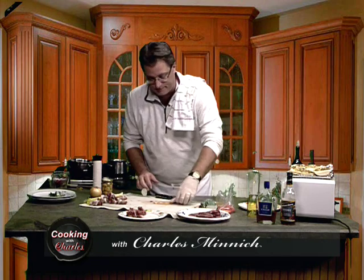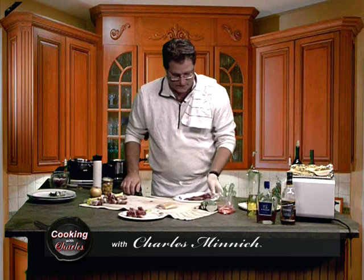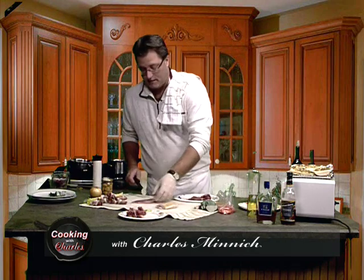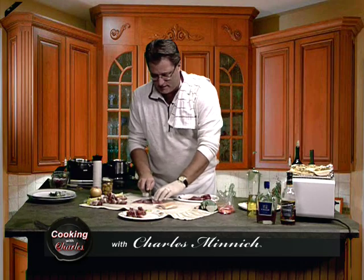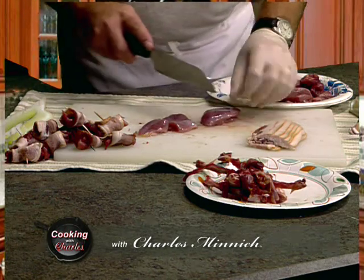So what are we going to do first? Well, first thing we're going to do is take our breast meat here. Look at this, guys — look at the color on this. Is this not beautiful or what? Look at that — this is scrumptious.